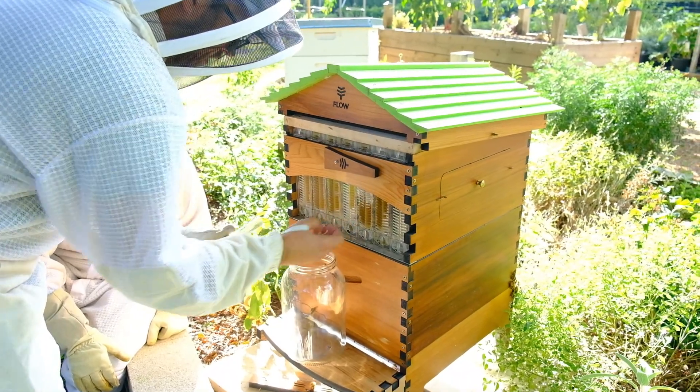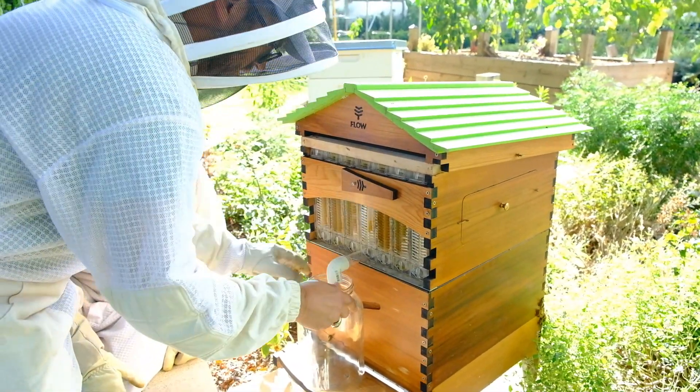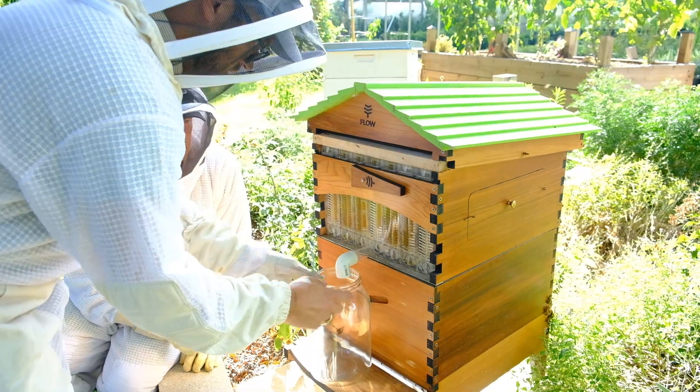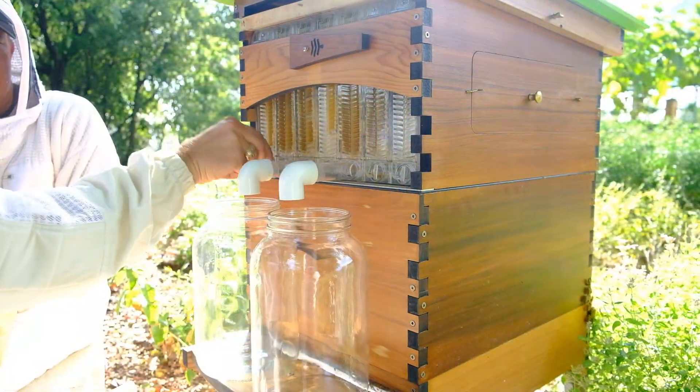The good news is, when you use a large jar, you can actually direct two taps into one jar and speed up the process. That's what we're going to do here — we're going to open up four frames and aim two of each frame into one jar.